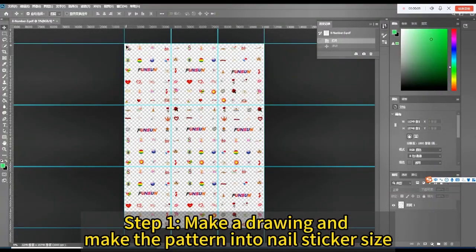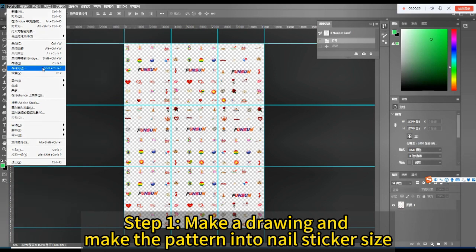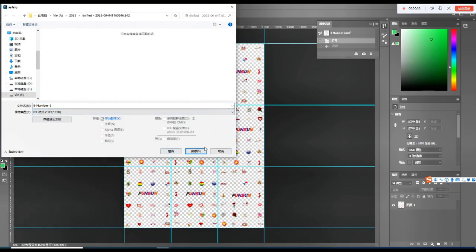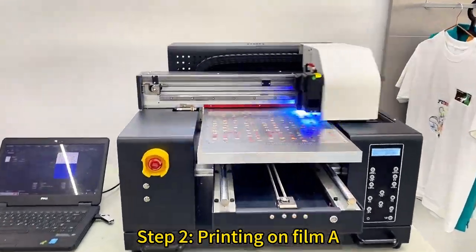Step 1: make a drawing and make the pattern into nail sticker size. Step 2: printing on film A.